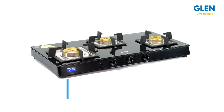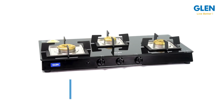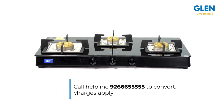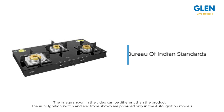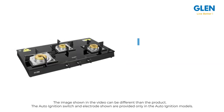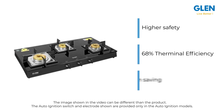The cooktop works on LPG, but in case you use a gas pipeline it can be converted — call helpline 92 666 5555 to convert; charges apply. This gas stove is approved by the Bureau of Indian Standards and is ISI marked for high safety, with 68% thermal efficiency for maximum gas saving.